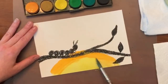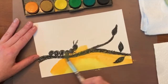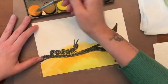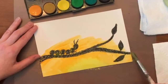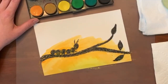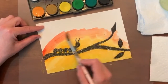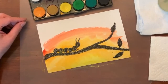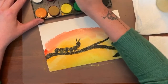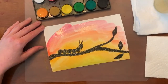Now watch what happens — I'm going to go right over it. Do you see how it just pushes off? You can still see the drawing even though I'm painting right over it. You can still see the branch and the caterpillar and all the leaves, and I just paint right over the top. I'm going to add some red to my sunset, then clean my brush and switch to bright pink. I think this bright pink will look nice at the top of my painting.